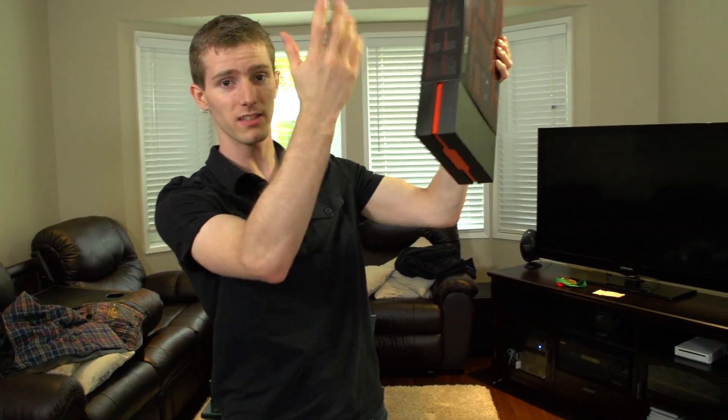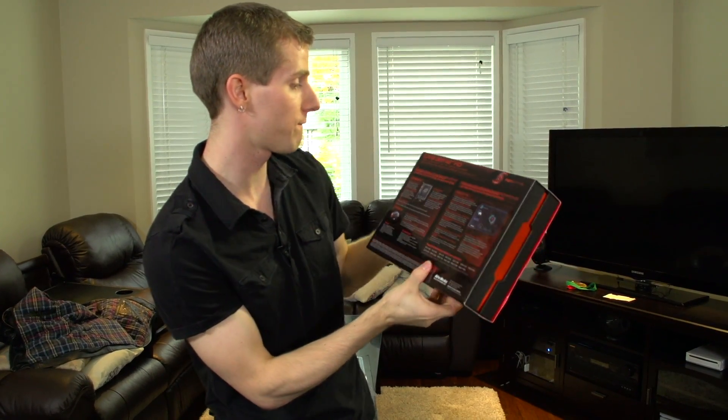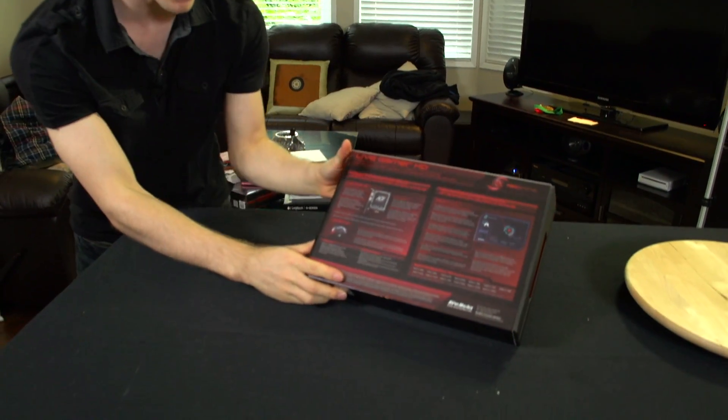See, no plastic seal — this is not my first time opening this product. I have actually used it already and it's pretty friggin awesome. So let's go ahead and have a look at the back of the packaging here.